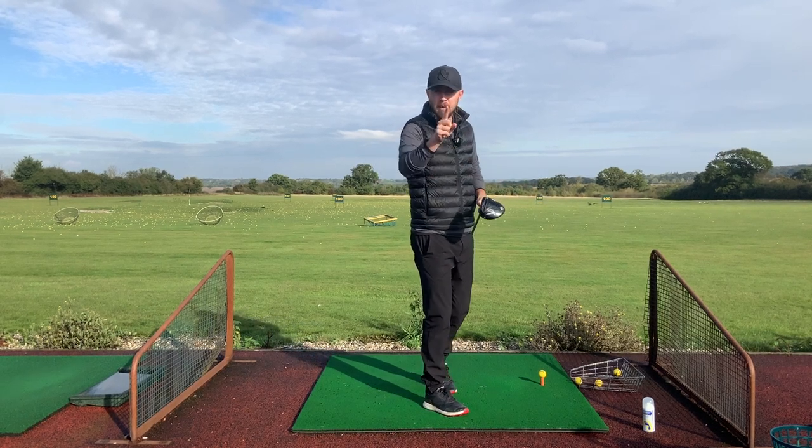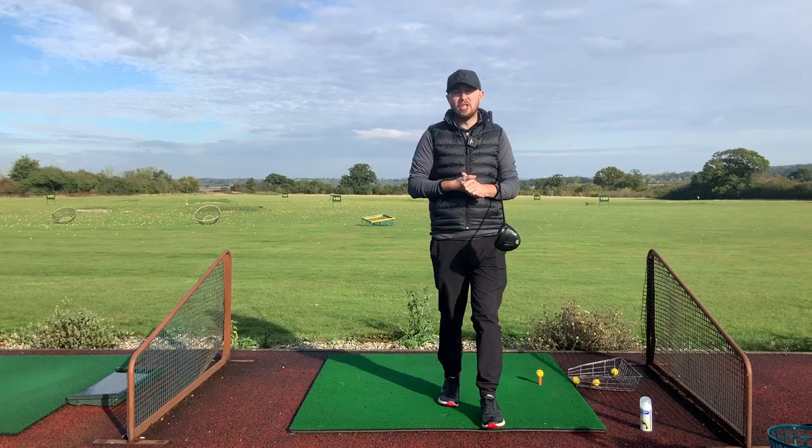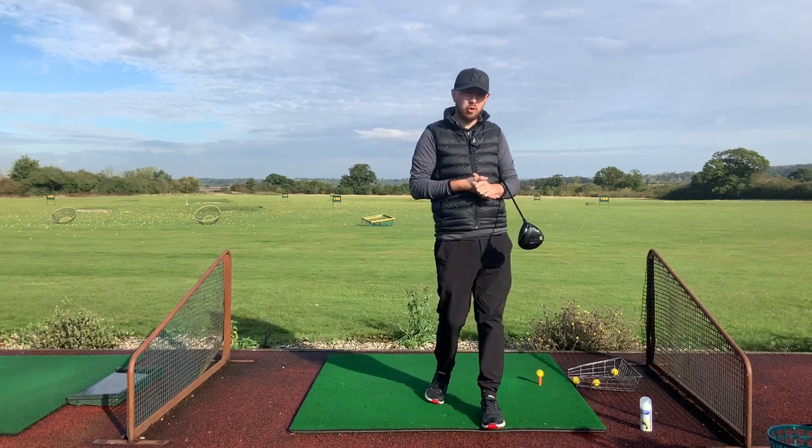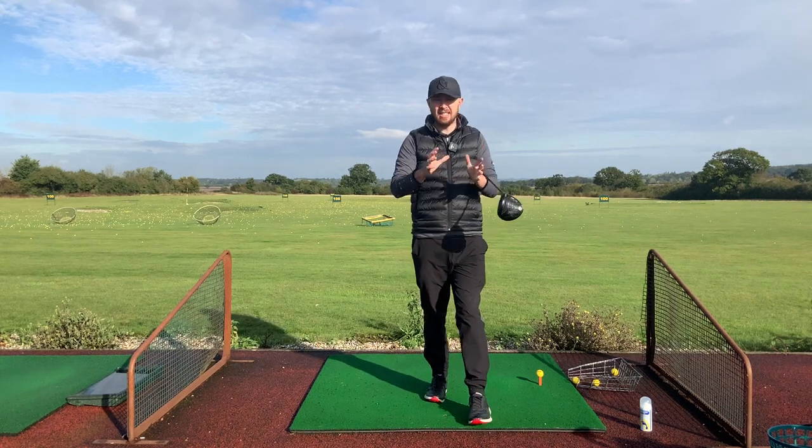So if that first element is off, we need to fix it first. Now let's get to the second tip — and this is probably almost the most important one, to be perfectly honest — and that is centre contact.